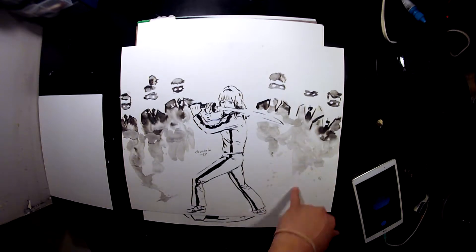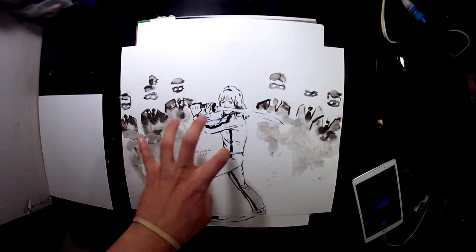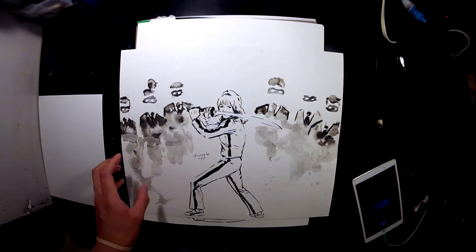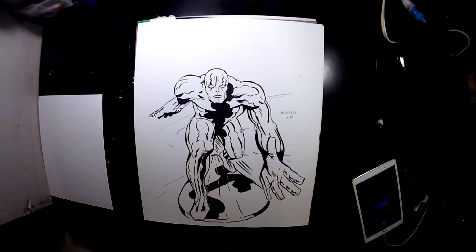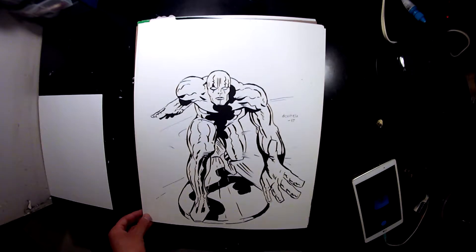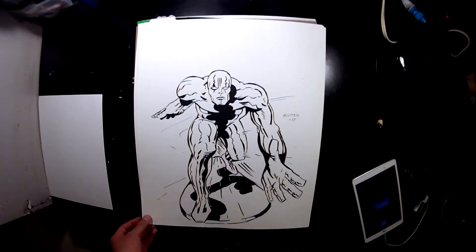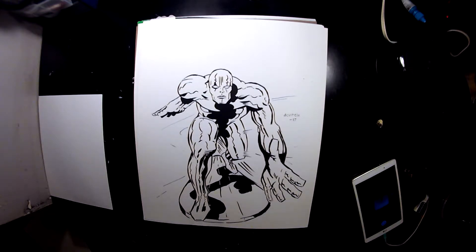This is from Kill Bill. There were going to be more people down here but I didn't really want to take too much away from her — though if I would have done it properly I would have probably given her more focus. This is a study of Jack Kirby, a comic book artist. I was really trying to capture his line work. I was using brushes for this, trying to do exactly what he had done.